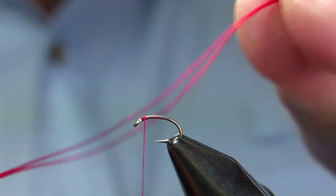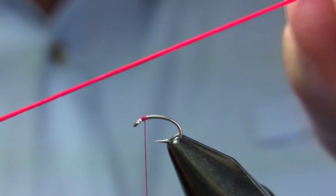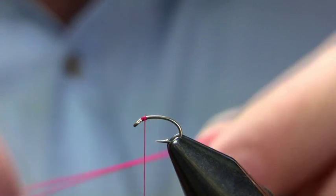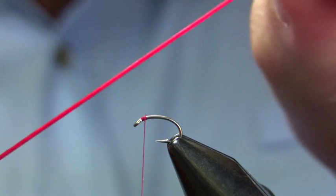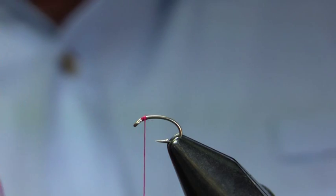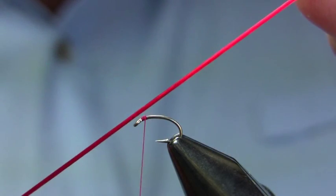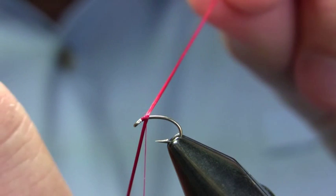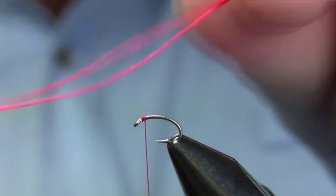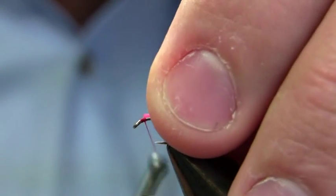As you can see, it's elastic. A lot of body materials will stretch but won't come back — like the various D-rib and stuff like that. This material has much the same effect except it's elastic, which makes it easier to work with and much more durable. You can do a lot more with it. And as you can see, it's a little bit translucent — you can see kind of the shape of the hook through the material. It's very durable, pretty easy to work with, really effective.